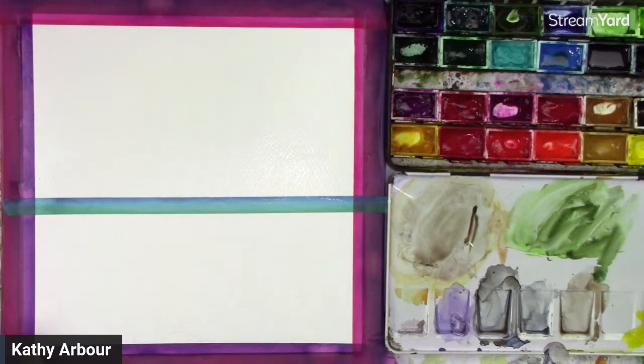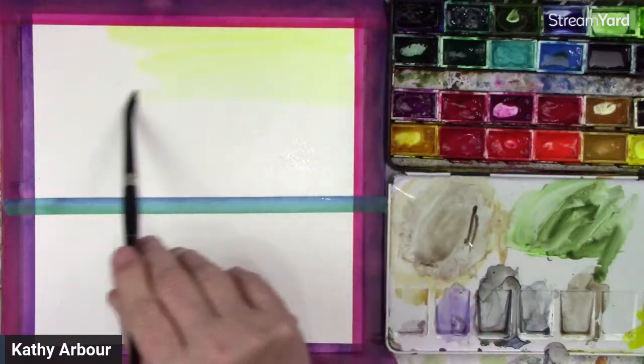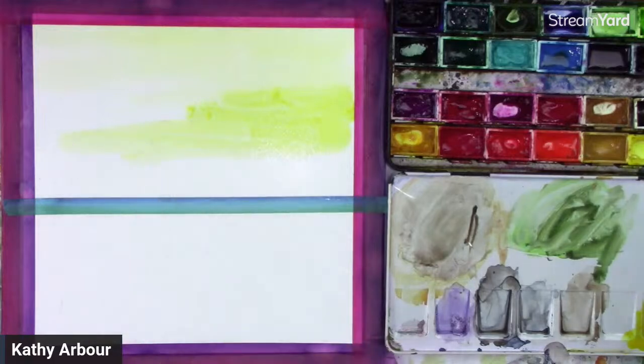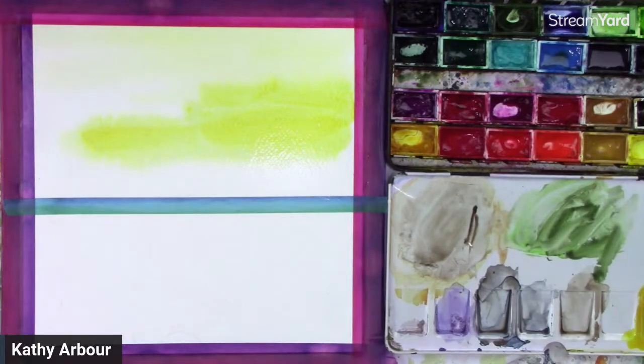I prefer using a palette and not going directly from your color to your page. I want it fairly loose — very, very light color. Right over the top here will be the lightest area, and then as we work our way down, we're going to get a little bit more intense in color. I could put a little bit of Indian Yellow by CORE in here to get a little warmer as we go toward the bottom.